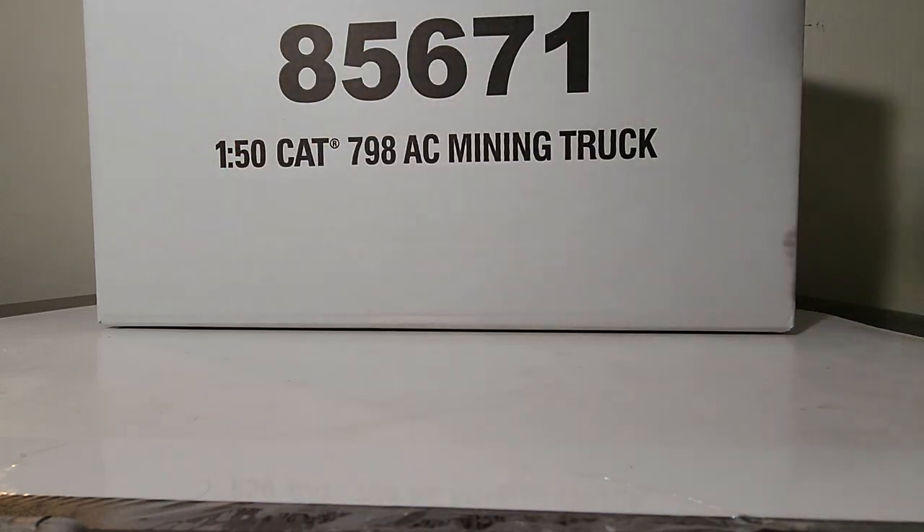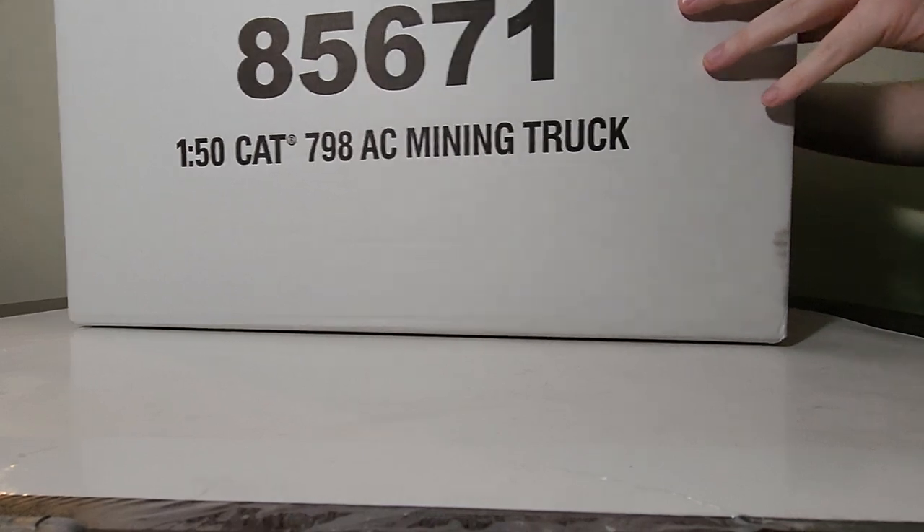This is part of the Highline series, item number 85671. This is one of two recent Cat electric drive or AC mining trucks that have come out. We had the 794 recently and this is its big brother, the 798. Let's get this thing open.